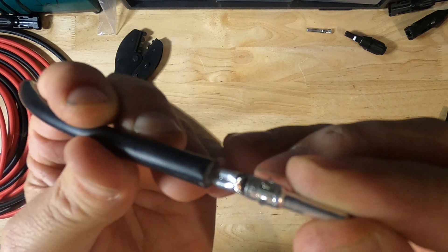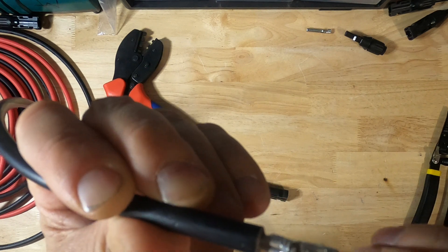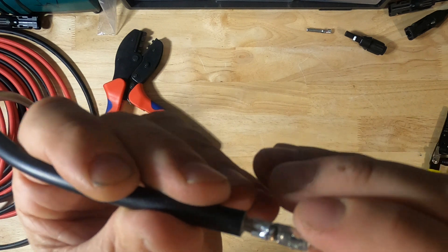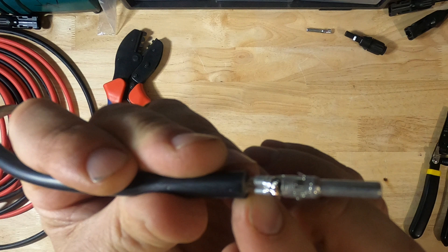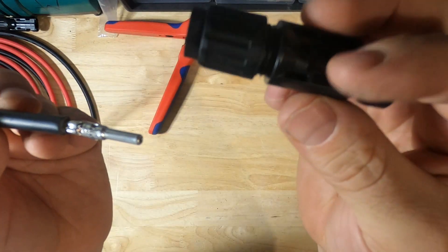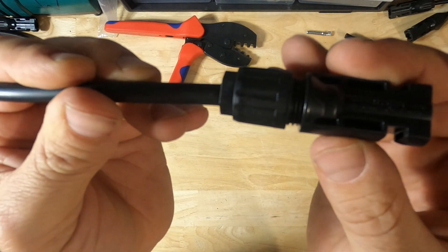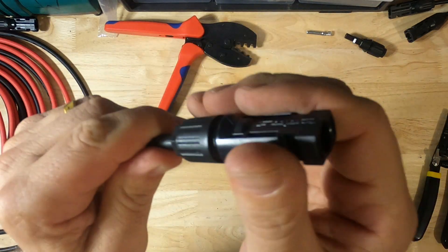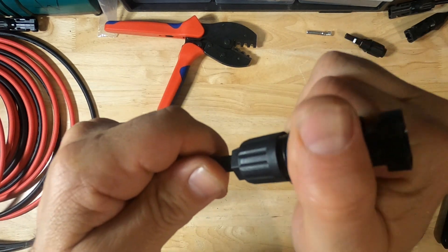If you have a good crimp, you'll notice these wings are folded over perfectly and you'll have a little bit of strands poking up through the top of the wings. This one could have gone a little bit forward — I should have pushed it in further so that the insulation is pushing against the connector. But it's okay. Next, take your female connector and push your pin right through there until it snaps in place. If it's snapped in place, you will not be able to pull it off.